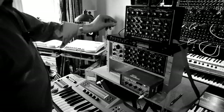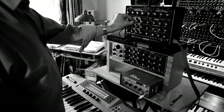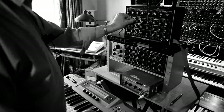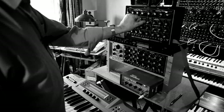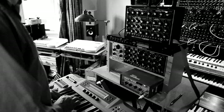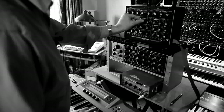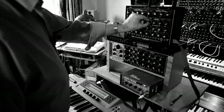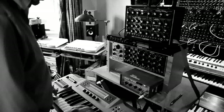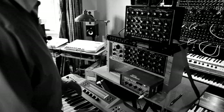This is the sound of oscillator 1. It's in sawtooth mode. Square mode. Triangular mode. And sine wave mode.